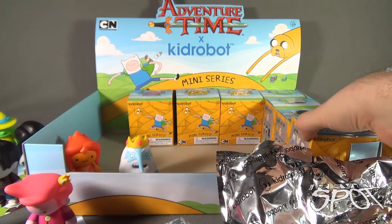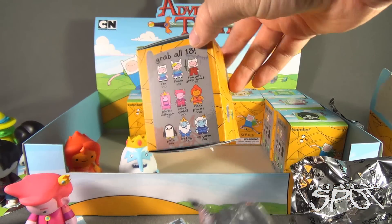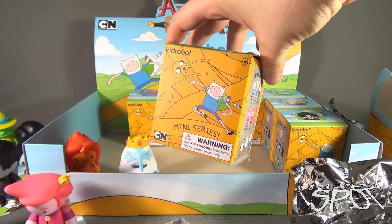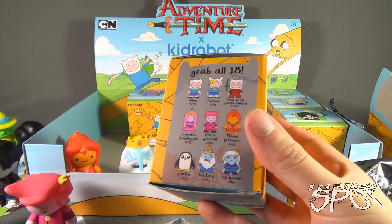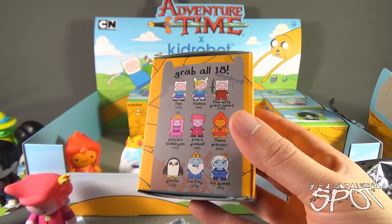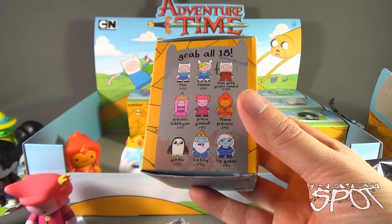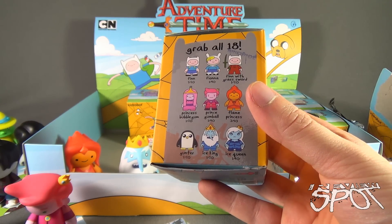This one here - theoretically we don't need to open it, it's the Ice Queen. I could keep it pristine, I could even give this to a friend. Let's look at what we've gotten so far: we've got Finn, Fiona, Finn with grass sword over there - so we're good. Princess Bubblegum, Prince Gumball, Flame Princess, Gunter, Ice King, Ice Queen.